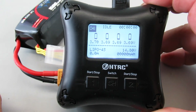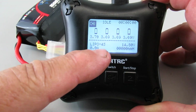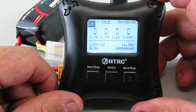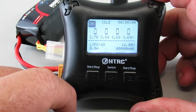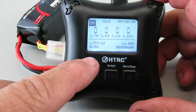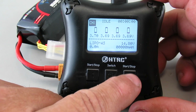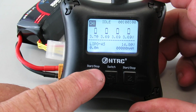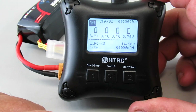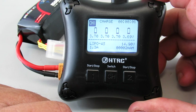With it plugged in, you can see it shows the current status of each cell — right about 3.7 volts — and it's in idle mode. This switch button lets you switch between channel one and channel two, and there's a separate start/stop button for each channel. I'll hit start on channel one and the status jumps to charging.